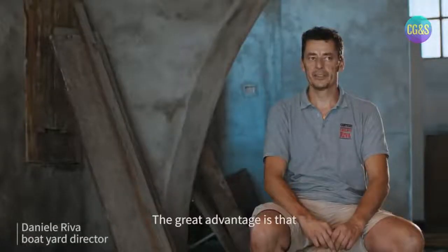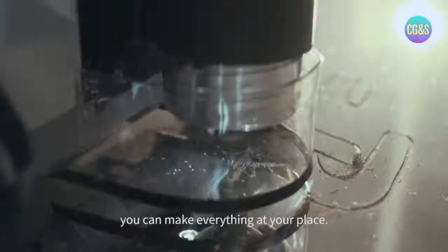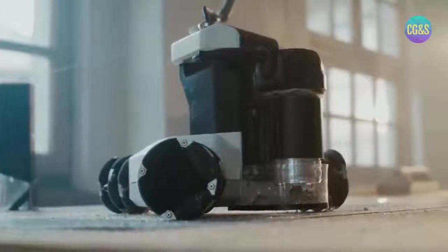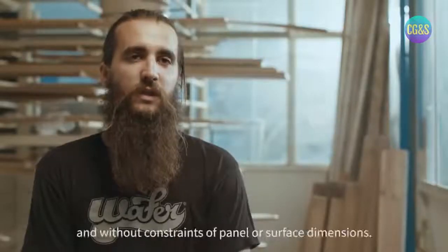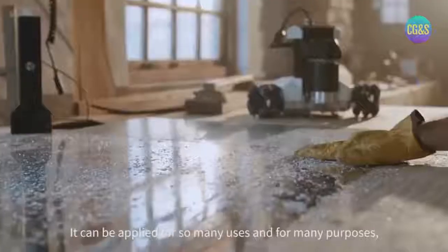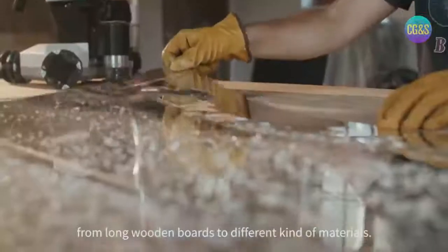La cosa vantaggiosa è il fatto di poter far tutto in casa. Può utilizzarlo in ogni posto e senza limiti di dimensione del pannello e della superficie. Può essere applicata per tanti usi, tanti scopi, dalle tavole lunghe o anche a più materiali.